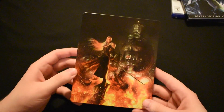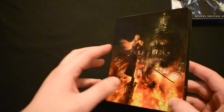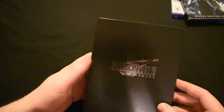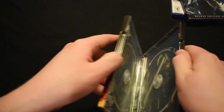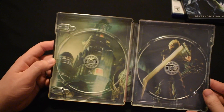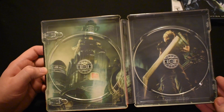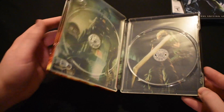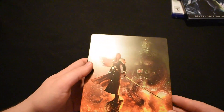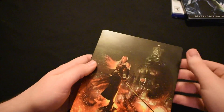Lastly, we have this beautiful steelbook showing Sephiroth, the game's main antagonist. On the back side you've got the logo, and on the inside you've got the art from the game that inspired the box art — Cloud standing in front of the Shinra Corporation. This actually functions as an alternate case for the game; as you can see there are two places for discs. It's just beautiful — I think it's a great inclusion. I don't know if I'll use it, but I love it.